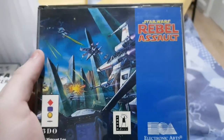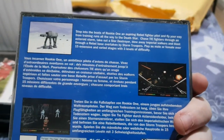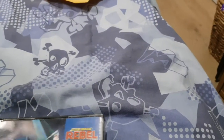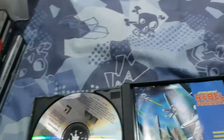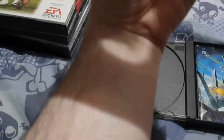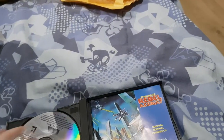Next is Star Wars: Rebel Assault. I got a Star Wars game for the 3DO — that's not too bad. We can do the Hoth mission again, the flying mission. That's sweet — I like Star Wars. The disc could be scratched but it's not too bad. I hope it still works.